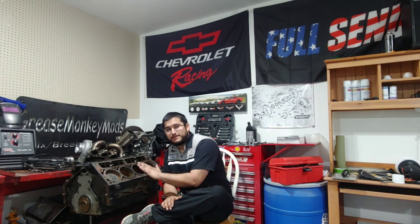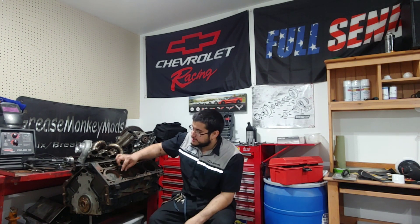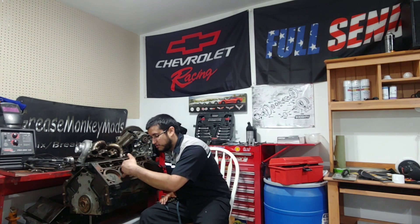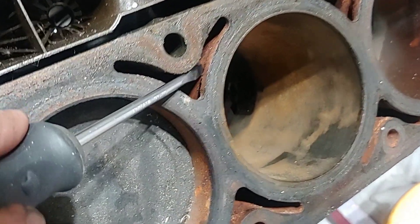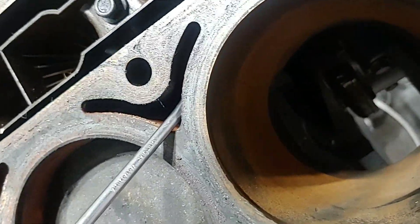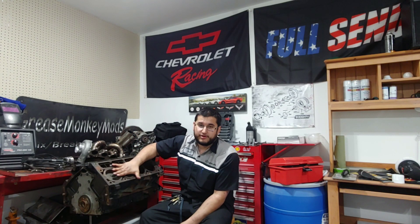The reason you can't bore a 5.3 to a 6.0 is that there simply isn't enough cylinder wall material. It looks like there's a lot of wall, but once you start machining it out it gets really close to the water jacket inside. The wall actually steps down to almost two-thirds of the visible thickness once you're inside the water jacket — there just isn't enough cylinder wall to support a four-inch bore on a 5.3 block.